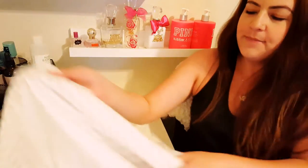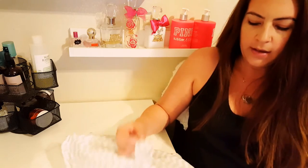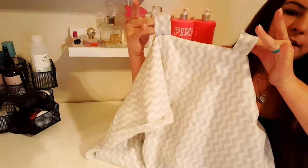Hey guys, welcome back to my channel! I have an interesting do-it-yourself tutorial today on this really cute little car seat canopy for baby. If you're interested in learning how to make this cute little car seat canopy and it is super easy, then just keep watching.